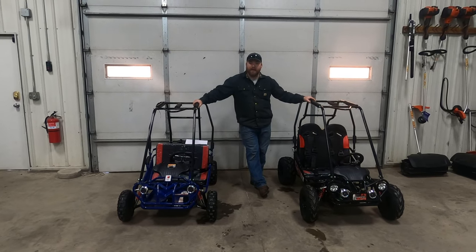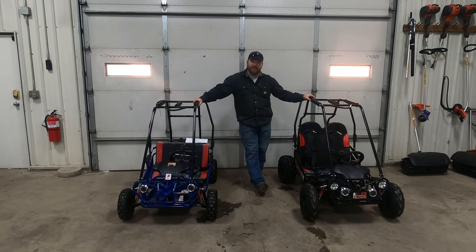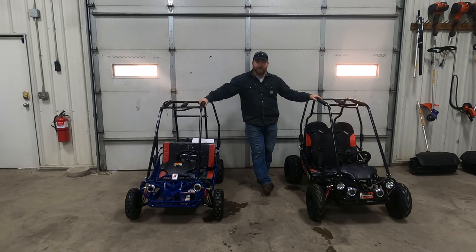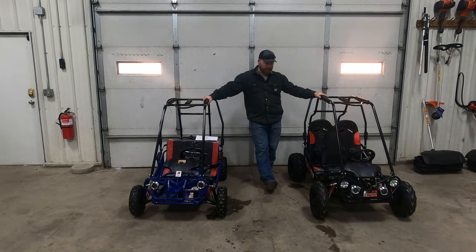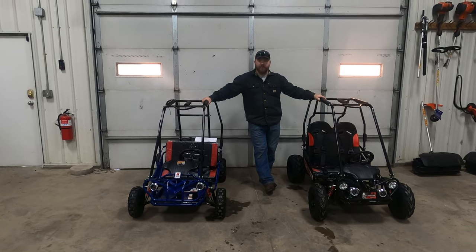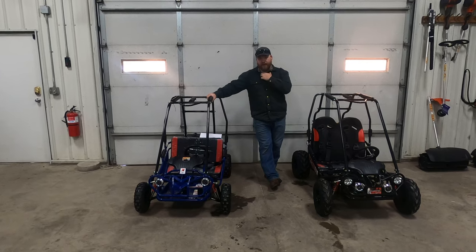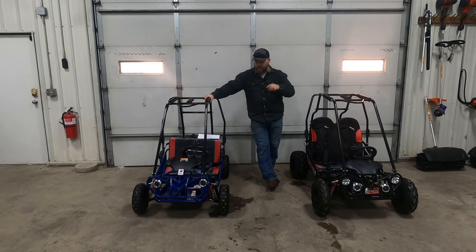Hello everyone, welcome to Go-Kart Masters Academy. Today we want to do a side-by-side comparison of the Mini XRS and the Mini XRX models, and talk about the things that are the same and the things that are different. We'll walk you around and show you some things as well.